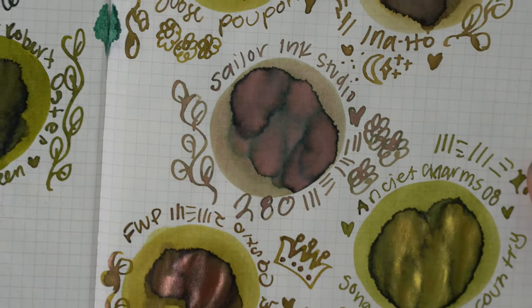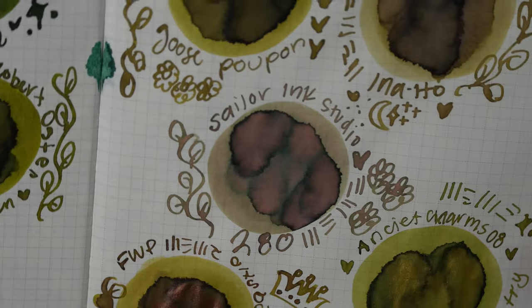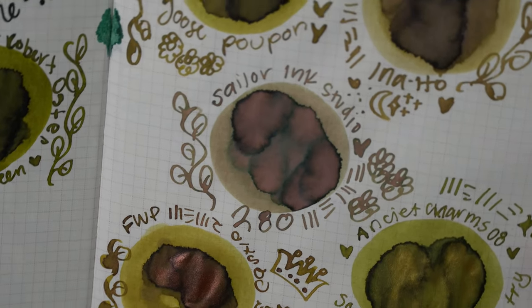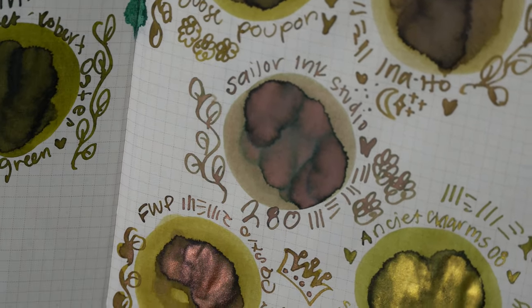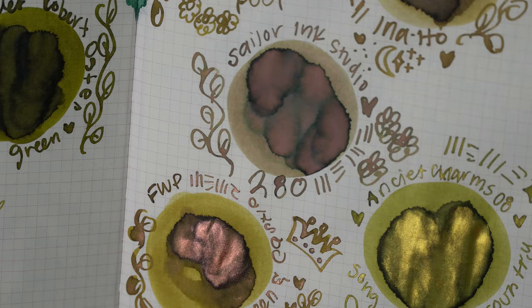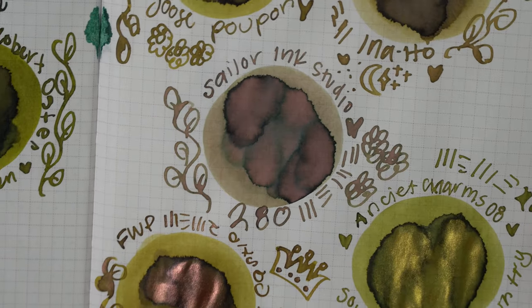Next we had Sailor Ink Studio 280 — just look at the shading on this ink, it is so beautiful. It has like a pink-teal shade to it with that olive-y green-brown background — it's a rainbow of colors. Still a gorgeous ink to have. If you wanted something a little bit more unique I would say this would be the ink to pick, because when you write with it you may get a variety of colors, not just the color you thought you were going to get.